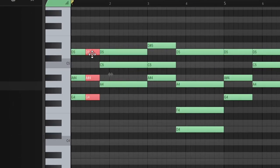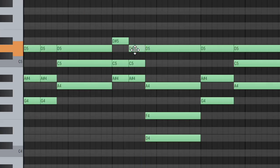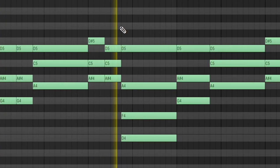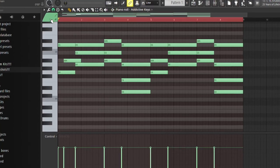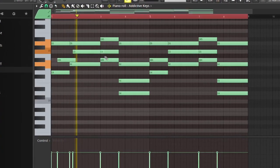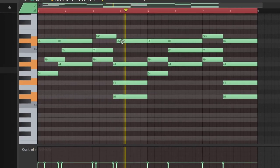Now we've got the chords in. We can mess around with some rhythm — you can do something like this for example. You can move the individual notes around a bit. Getting some chords down can really be a good way to just get a foundation for the rest of your melody.